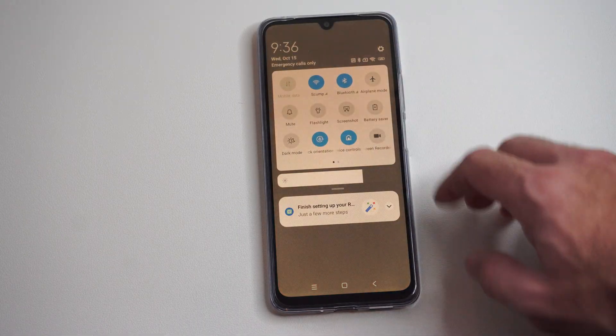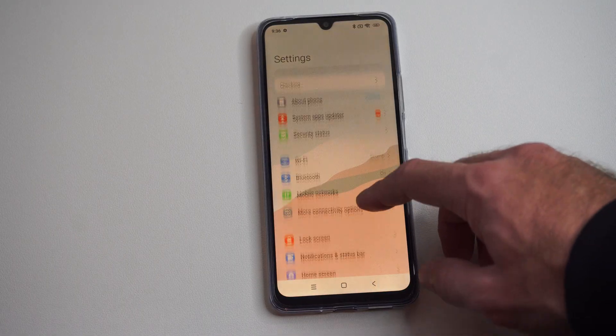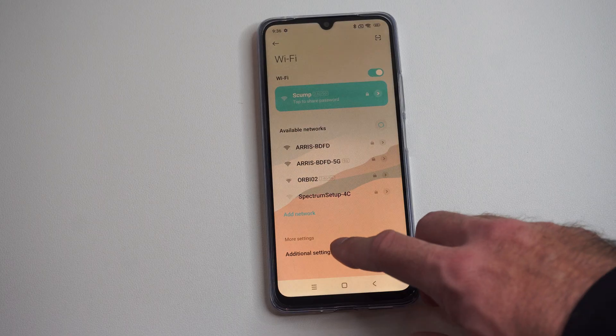Now if you can't find it under there, you can go to Settings right here and open up Settings, go on down to Wi-Fi, and then you can connect under this screen.